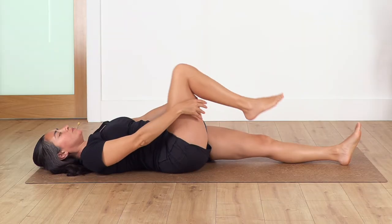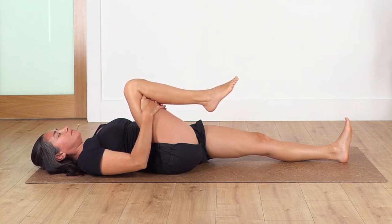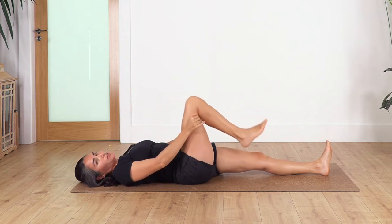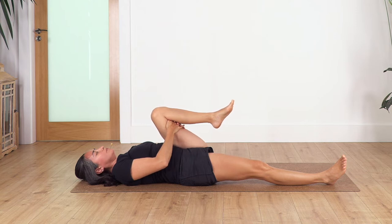Bend the right leg and pull the right knee closer for a nice stretch. Hold for four breaths — inhale and exhale, three, two, and just one more. Now we change — swap legs, hold the left knee in for four breaths: inhale, exhale, three, two, and just one more.